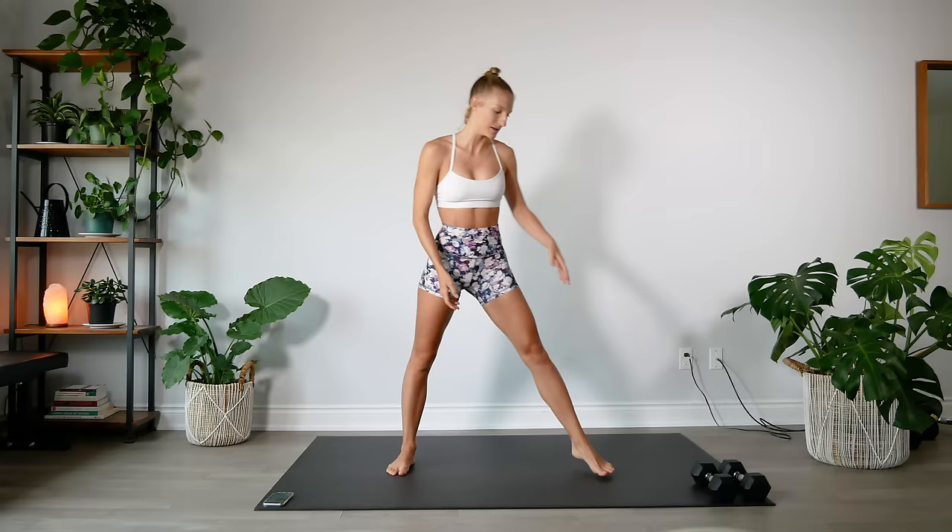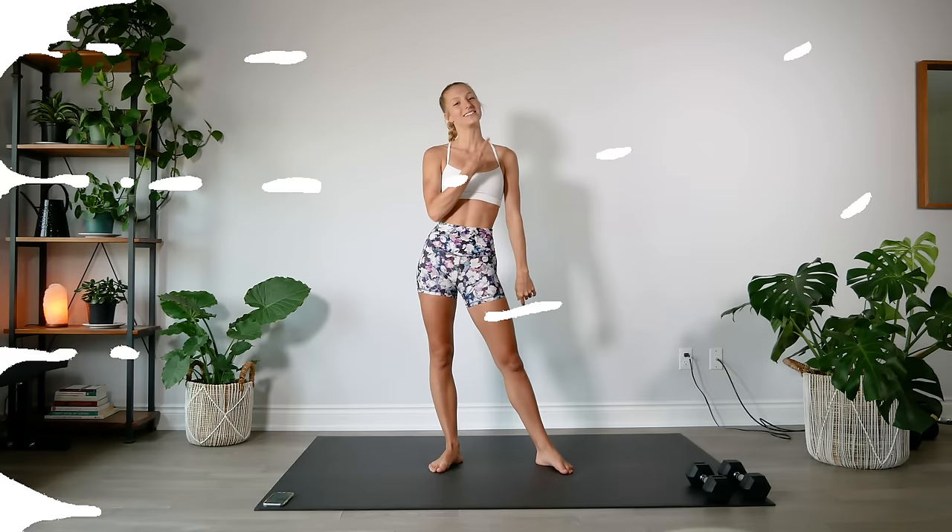Hey guys, welcome back. Today we are doing a 20 minute abs and arms workout. For this workout all you will need is a little bit of space, a soft surface such as a yoga mat or exercise mat underneath you — I will link the mat that I use in the description down below. You will also need a set of dumbbells; today I am using 10 pound dumbbells. We have 10 different exercises, 45 seconds on, 15 seconds off, two rounds totaling 20 minutes. Let's get to it.